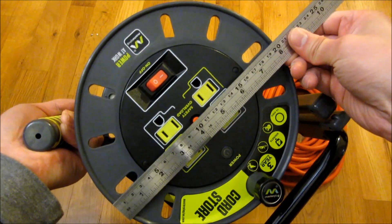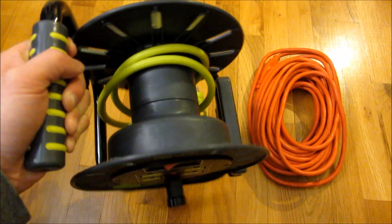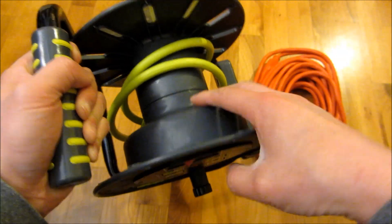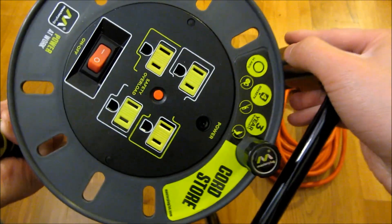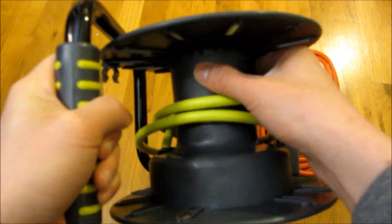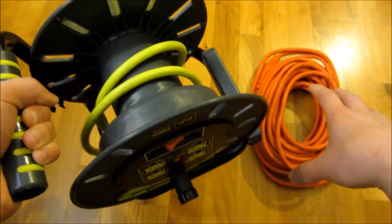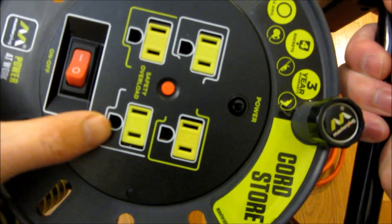The diameter of this is a little bit over eight inches, but it's not about the outer diameter — it's about the inner diameter. Other than the circuit breaker and the outlets, you can see that the outlets are on this side. There is actually a smaller inner diameter here that allows you to fit more of the plug and the extension cord.